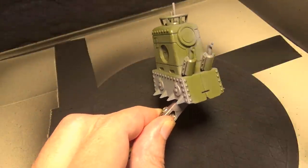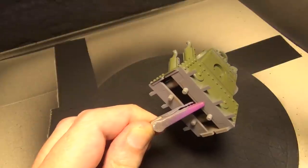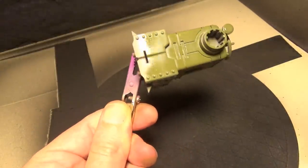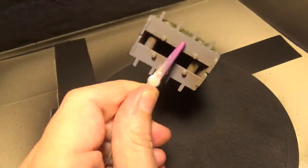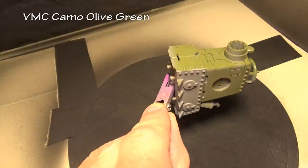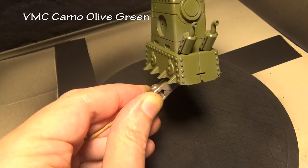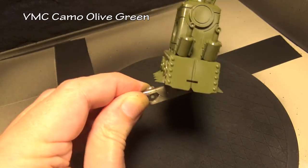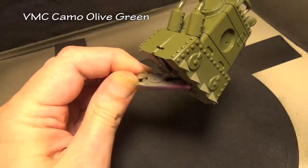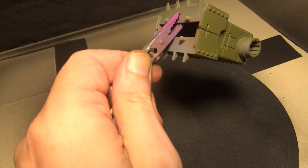Off to the airbrush booth to put on our base coat. Using an airbrush really is the best way to paint plastic models — use it if you've got it. If not, spray cans are second best, followed at the bottom by brush painting. After a gray primer coat — which some consider optional, but I always love to prime my kits and miniatures — we put down a base coat of Vallejo Model Color Camo Olive Green.